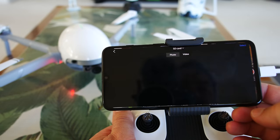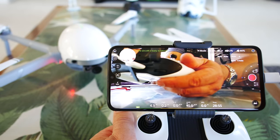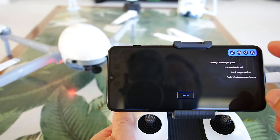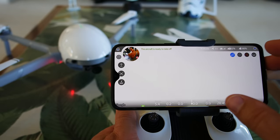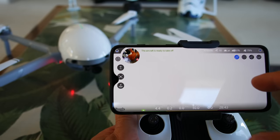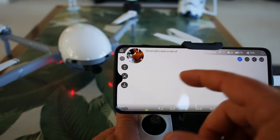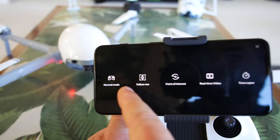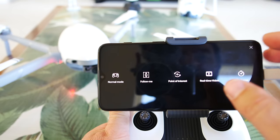Clicking through some buttons — this one is like the gallery for photo or video. Going back. Let's go into Google Maps — it's showing all the information on the map, and you can switch between map layers just like any other Google map. But I'm not seeing any map appearing, even though I do have data and Wi-Fi — no maps coming in. So that's kind of a con. Going into AI mode — normal mode, follow me mode, point of interest, real time video, and time lapse. It's got a lot of those modes the other drones have.